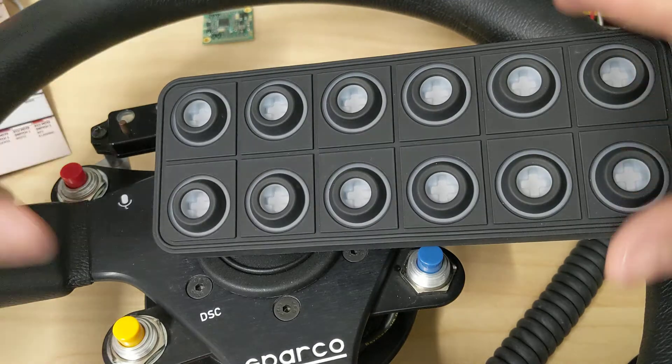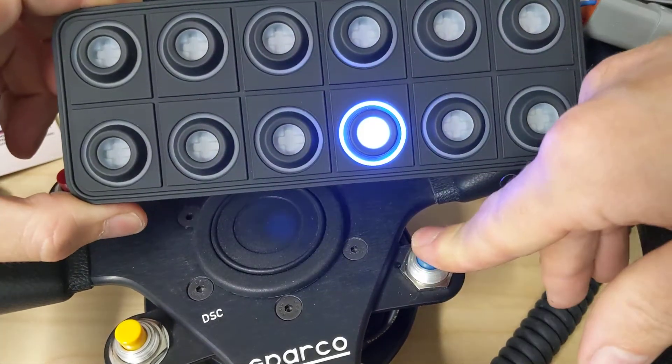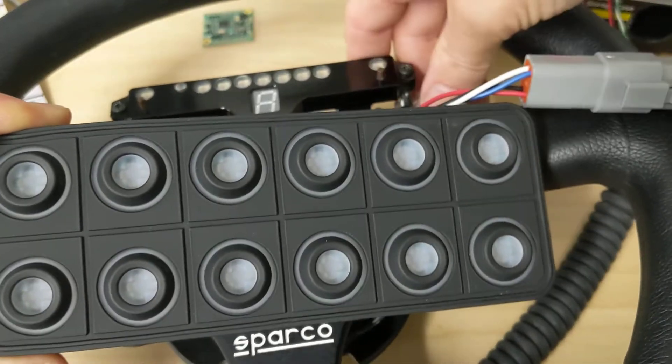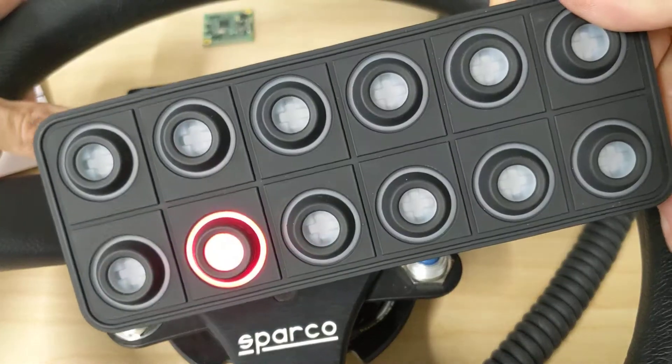Cycle the ignition. Let's try it out. I press the blue button — if I did this right, the blue switch should come on. It does! Yellow. Green. And red.